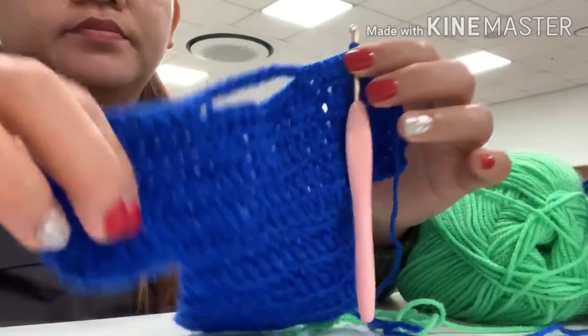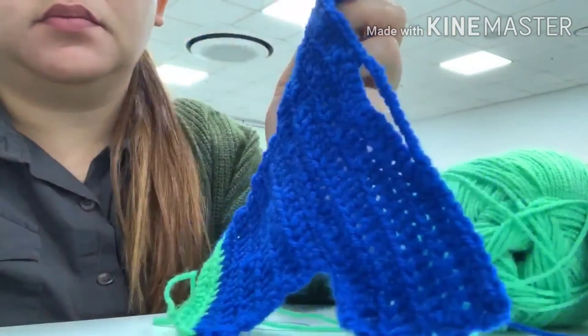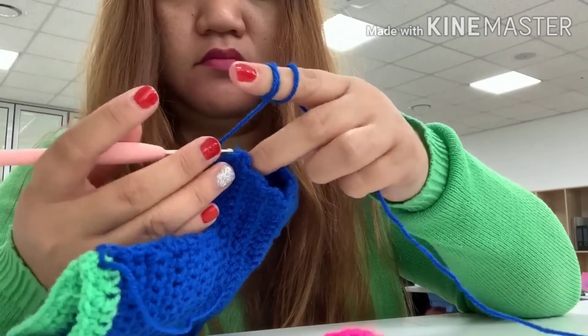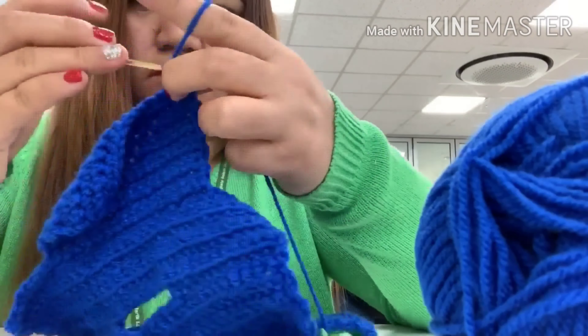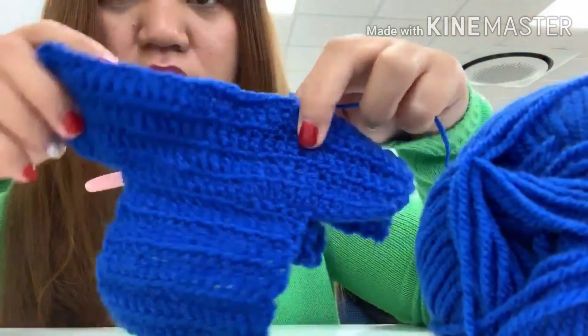I believe the children will improve their hand and eye coordination. These are the sample projects that I would like to show to the children: a small penny hat, a sweater, and the first one you saw in this video is the tote bag. I believe the children will be able to make it, so this is what I've got so far in the box.